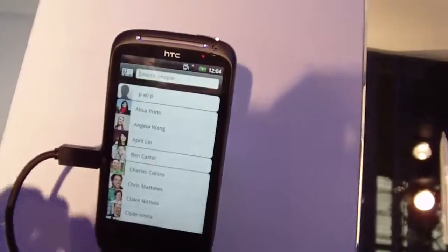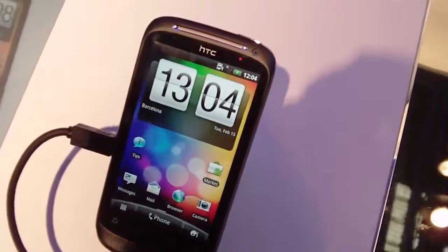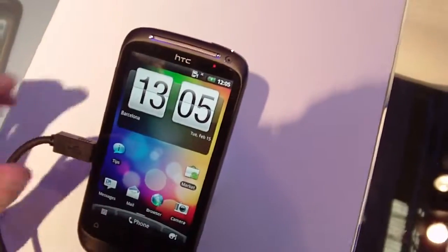So if you want to check more about the software, you can see our in-depth reviews of the other phones — the Desire HD, the Desire Z, Evo Shift 4G. And check out phonearena.com for more details.